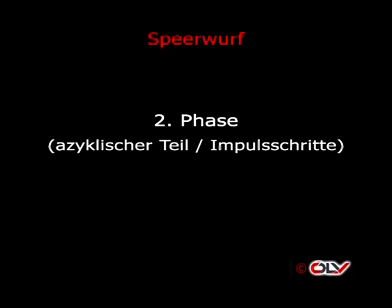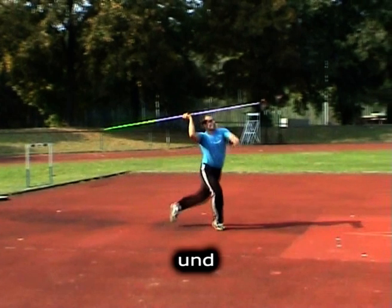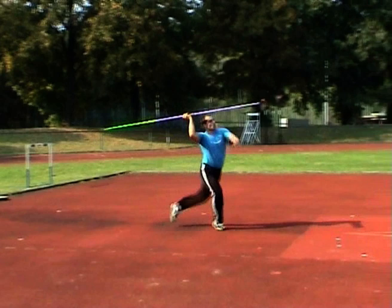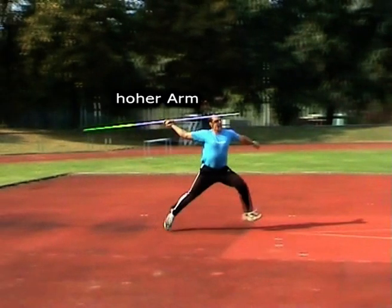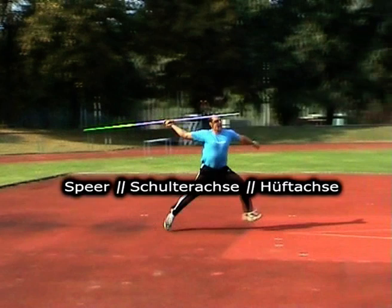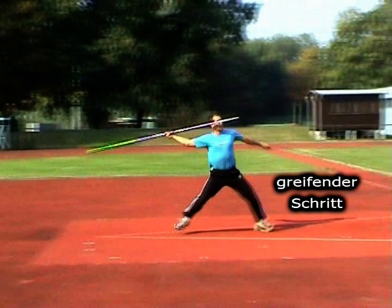Zweite Phase nach der rhythmusbestimmenden technischen Schnittstelle ist der azyklische Teil, auch Fünferrhythmus genannt. Beginn bei unserer Zählweise auf Und – das ist Aufsetzen rechts. Ende: Setzen zum letzten Impulsschritt auf links. Technische Merkmale: Speerrücknahme auf 1 – zu beachten: Arm über Schulter, Speerspitze in Augenhöhe, Schulter-, Hüft- und Speerachse stehen parallel zueinander. Weiters: Weiter greifender erster Impulsschritt wird aktiv vor dem Körperschwerpunkt gesetzt.